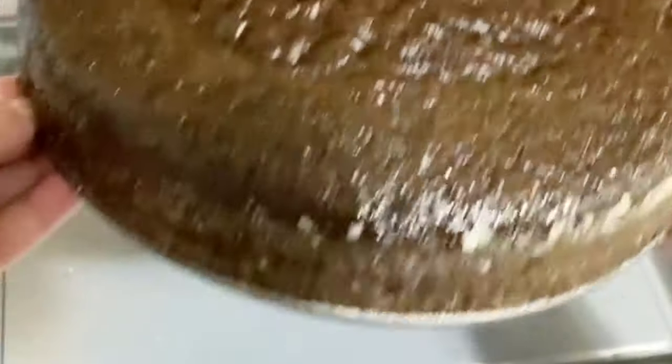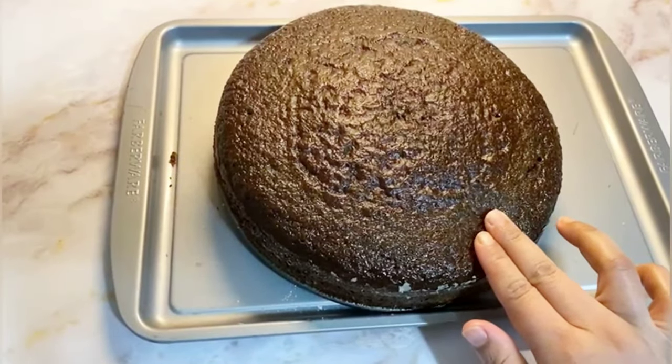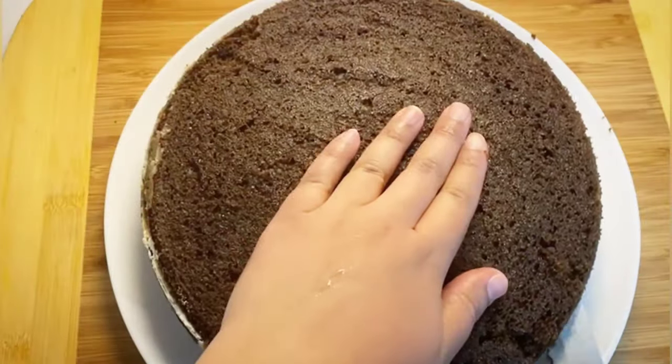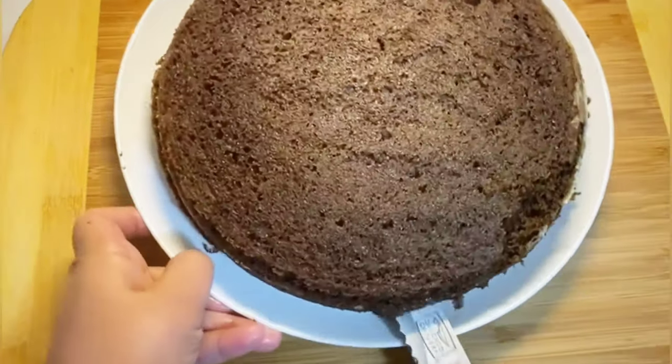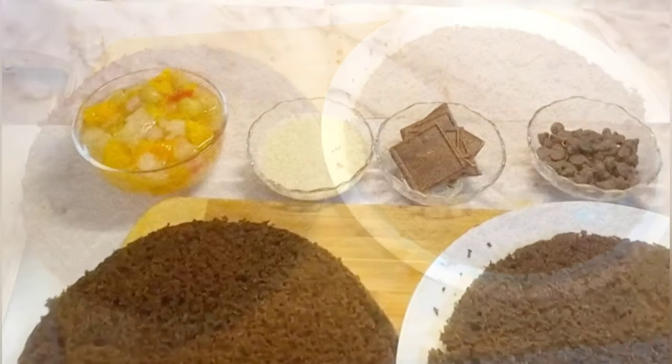As you can see, the cake is ready and spongy. Once you take it out from the oven, leave it for 10 to 15 minutes so it can cool down to room temperature, and follow this step as you can see in the video.